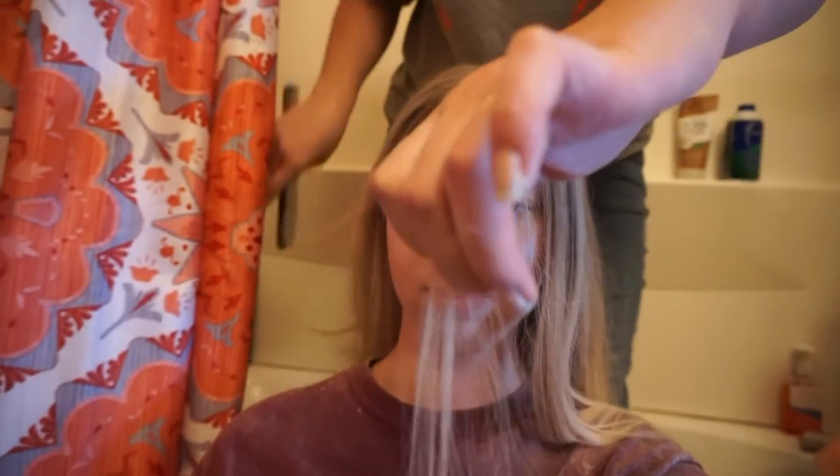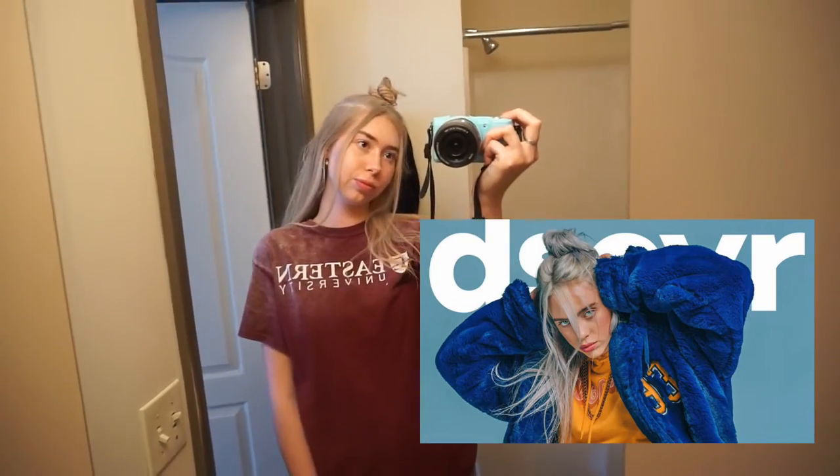We're doing the hairstyle now. Okay, so this is the hairdo and I think it looks really close to hers. Wait till you guys see the outfit.